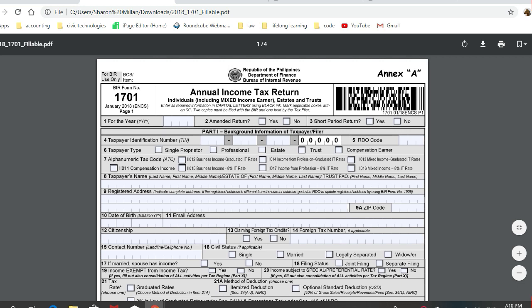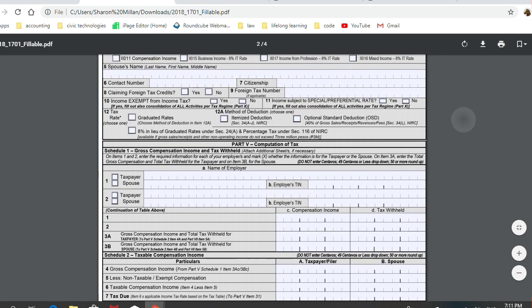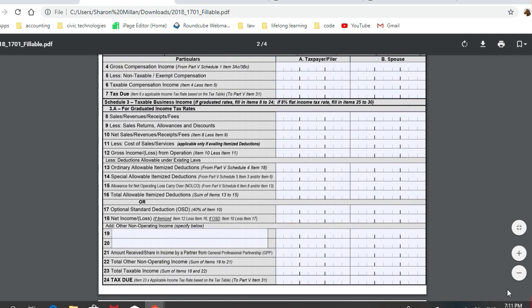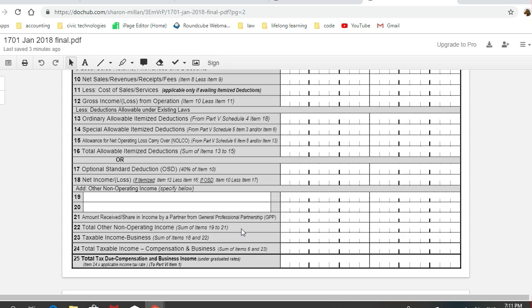We have several tax practitioners who took it upon themselves to create fillable PDF versions of this file. However, the fillable forms available online still have the older version issued by BIR, wherein page 2 ends with item 24. The new, recently updated version should end with item 25.